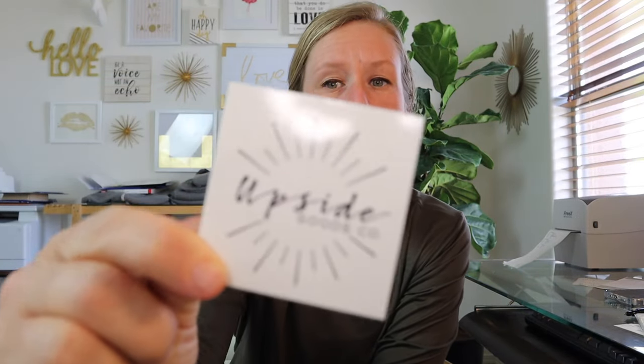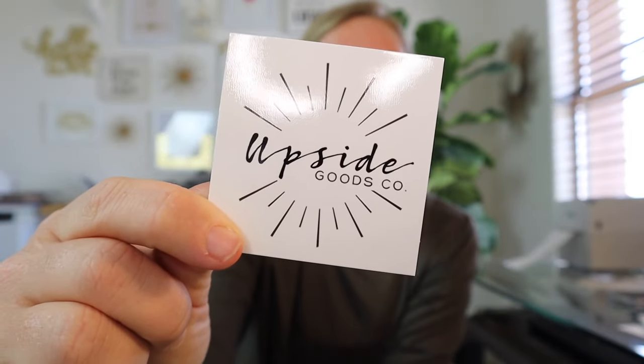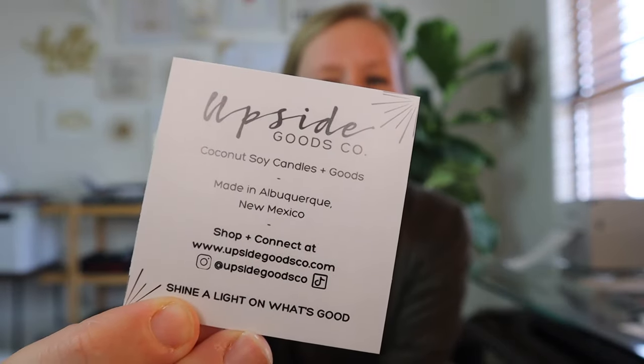The other thing I include is a business card and an information card. I take these to markets with me - they're a great way for people to know how to find me. They're square two-and-a-half by two-and-a-half business cards, glossy on one side and matte on the other, with all my information, where the candles are made, where to find me, and my tagline 'To Shine a Light on What's Good.' I also include a little piece of marketing collateral with ideas for how to reuse or upcycle their candle vessel - like using it as a dog treat jar or flower vase.